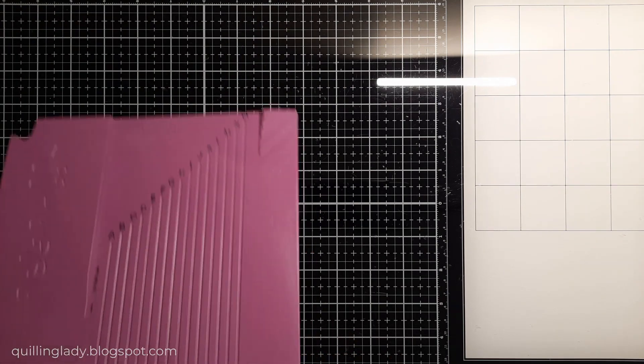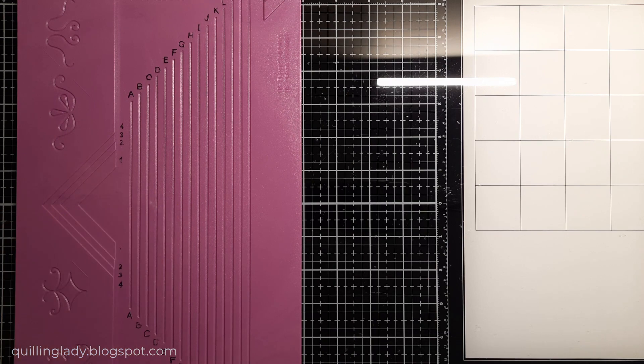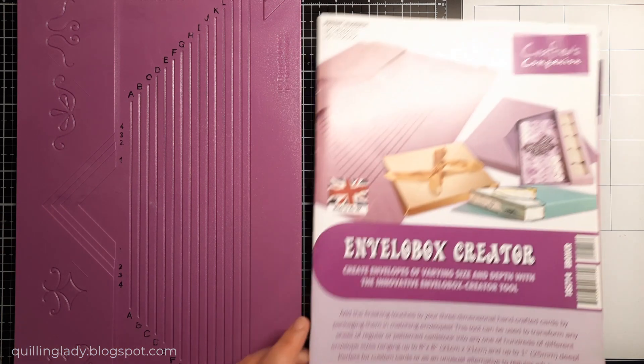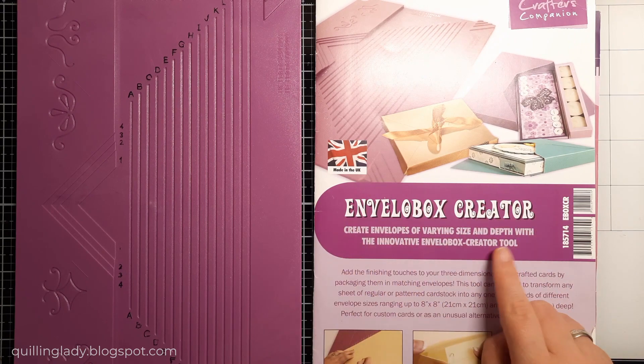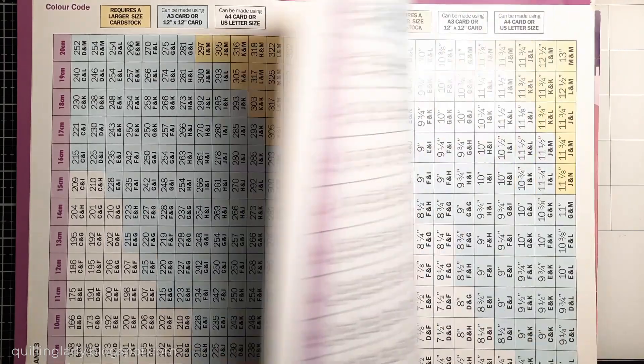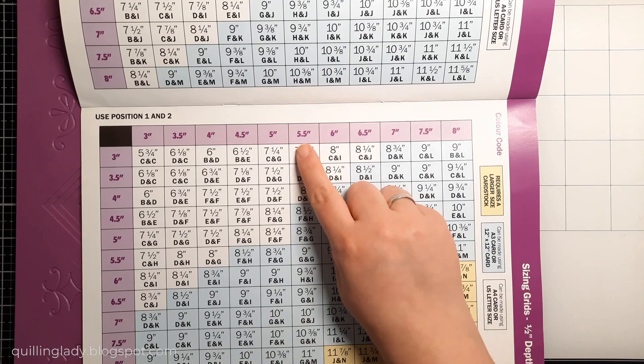I'm going to use the Envelope Box Creator from Crafters Companion. As you can see I used my black marker and put it on all the letters here — this is the way to go if you don't have cutting dies to create a dimensional envelope. I'm going to create my envelope with half an inch depth.